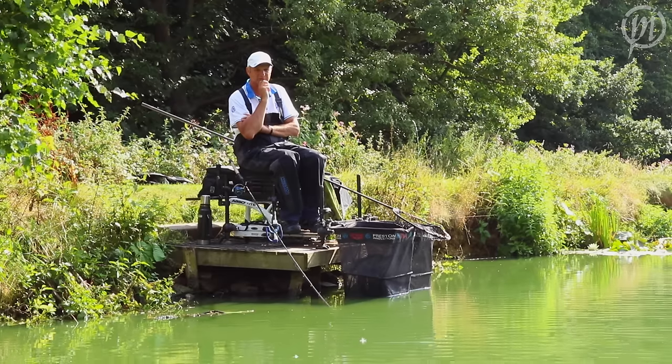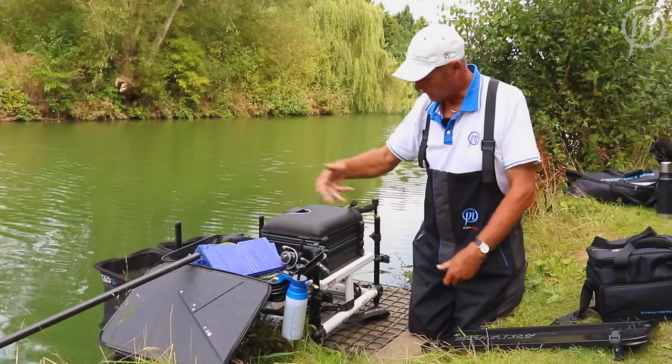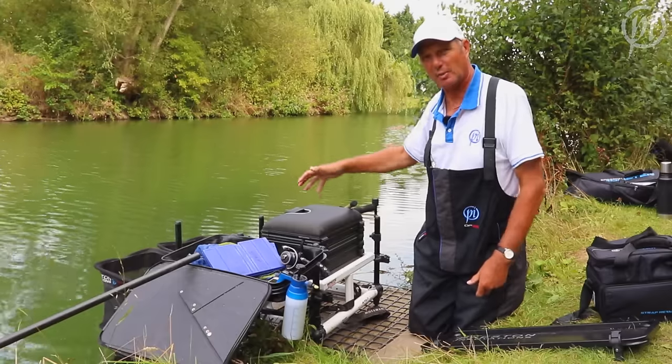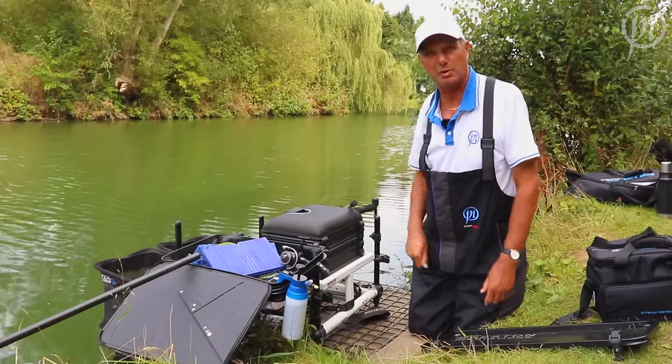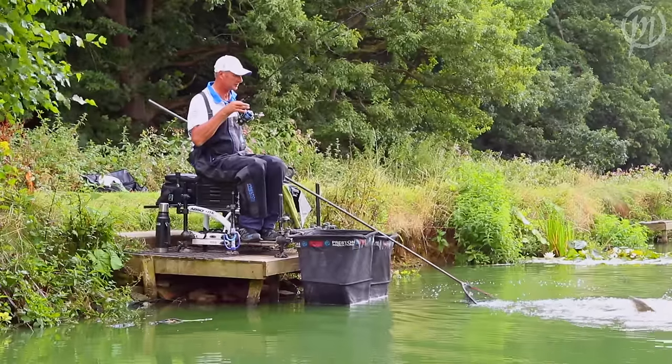When I'm fishing, I like to be comfortable on my peg and I like to concentrate on what's happening in front of me in the water. So behind me, I like everything nice where I can get it at hand. I don't have to get off my box and walk around everywhere to pick bits and bobs up that I left about. I like to be comfortable and organised at my peg.